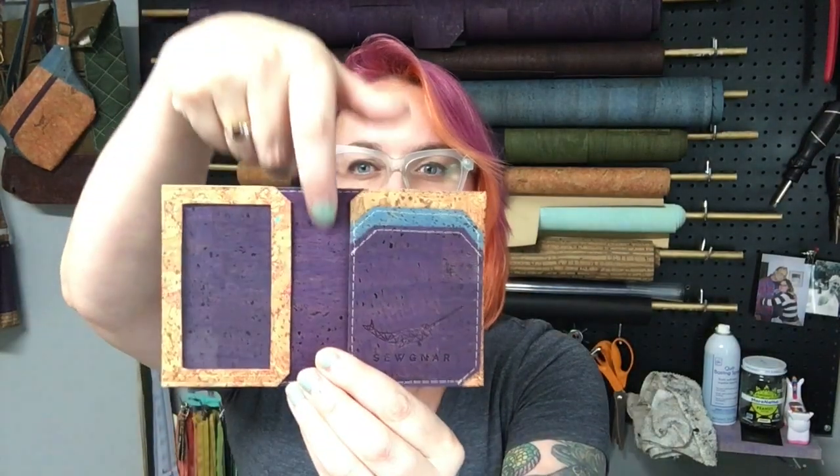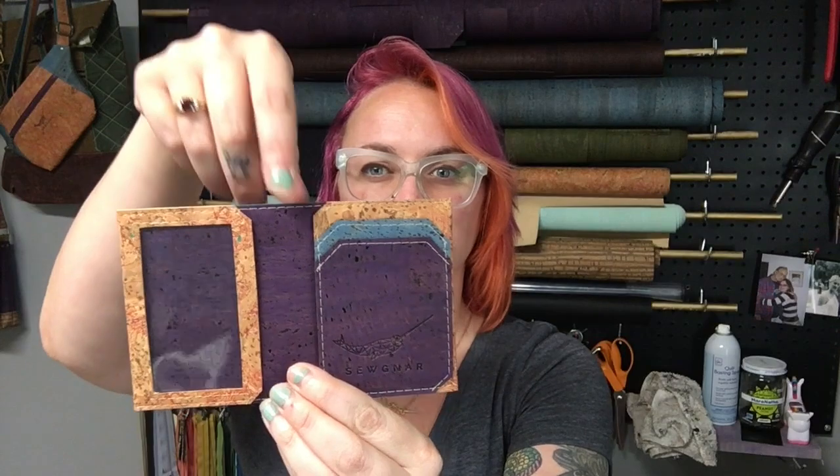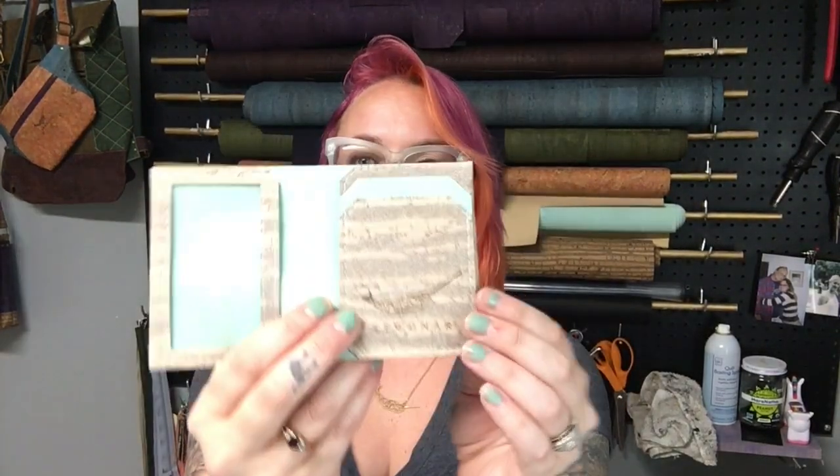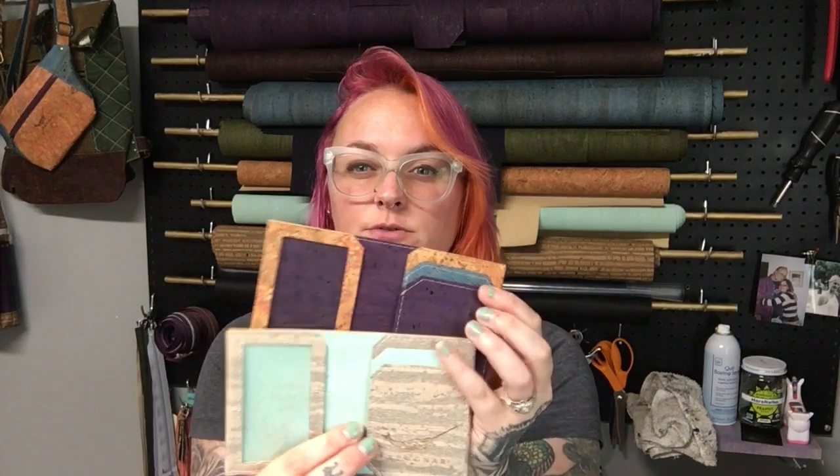It comes together very, very quickly. There are lots of ways to customize it — this one I did a little accent pocket, this one I changed the middle and added two accent colors for the pockets, and then this one is really pretty with a cork combination. You can use up to four different colors on it and they come together very quick. I made all of these in one afternoon — it's just a super fun pattern.